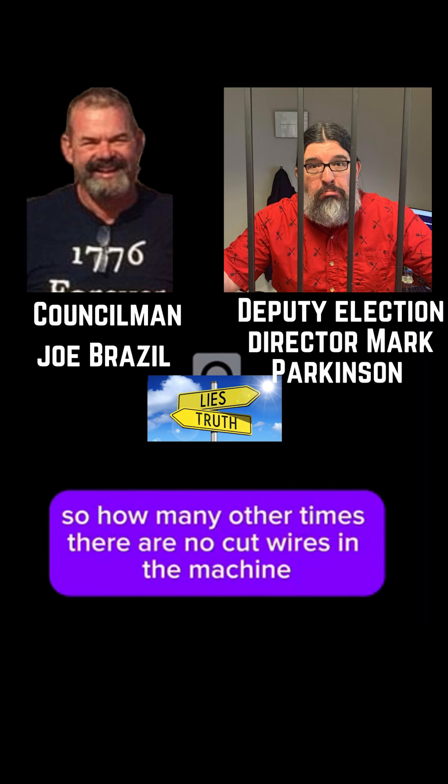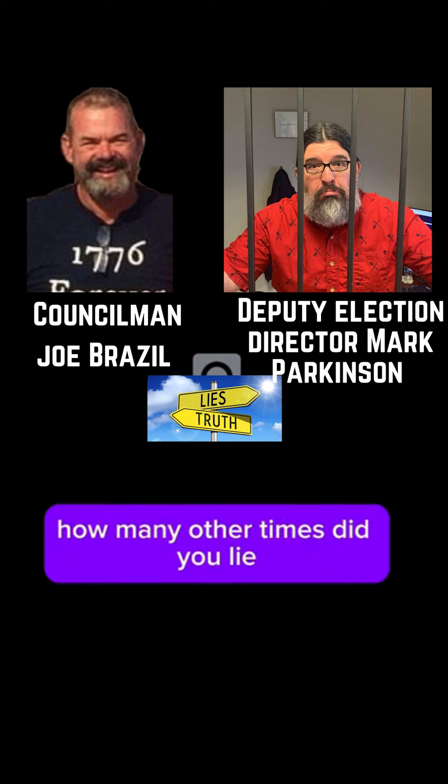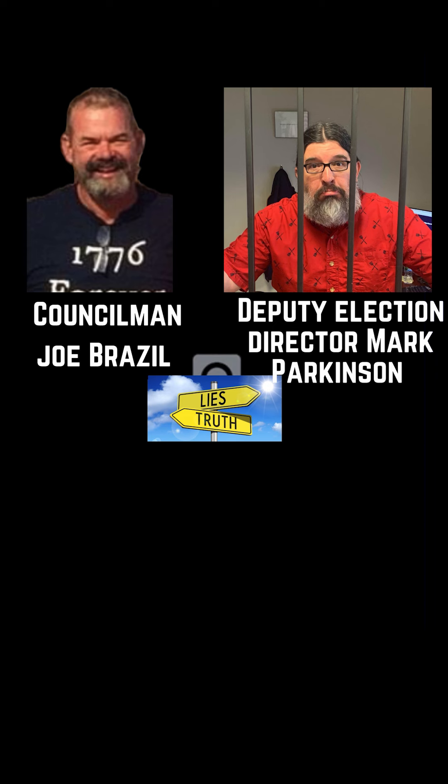There are no cut wires in the machine. If you lied on that issue, how many other times did you lie? I made it up to elicit a response. Did you pay for that expert? No, they were not paid for it. Then you got your money's worth.